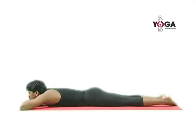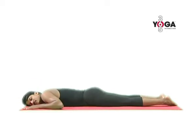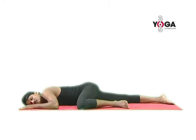Lie down on your stomach with your legs extended and now take your right arm by your side. Keep your right leg also straight and now fold your left arm and your left knee. Keep your head on your right cheek and relax. Feel completely rested on the floor.